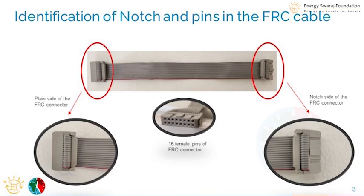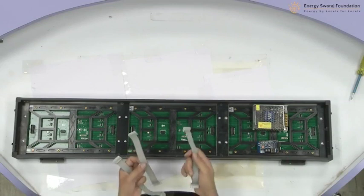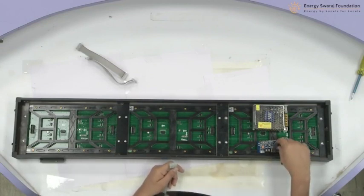For this I need 3 cables, so I have 3 FRC cables with me. I am sure you also will be having 3 cables with you. Now, the data will come from the controller — this is my controller.